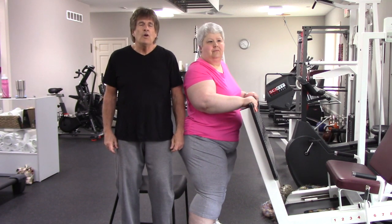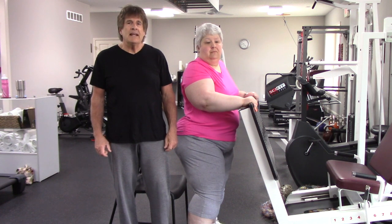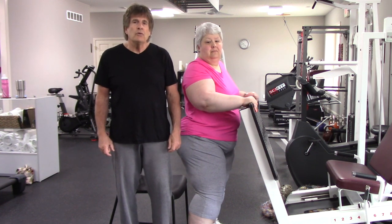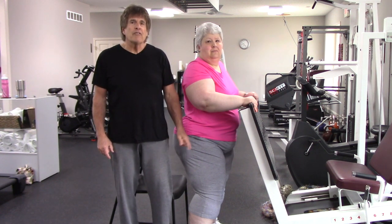Hi, I'm Mark at Physical of Edwardsville with Paula, and we're going to demonstrate an exercise that Paula is doing to help strengthen herself, as well as groove movement patterns for function.